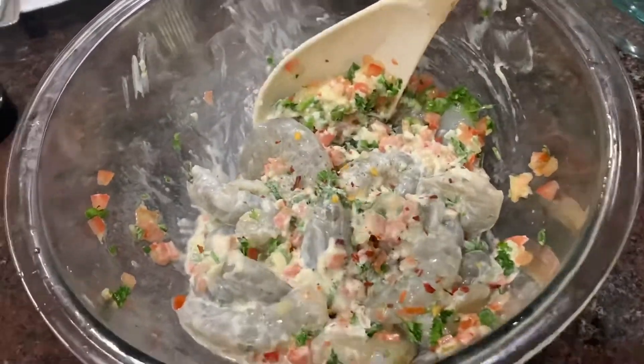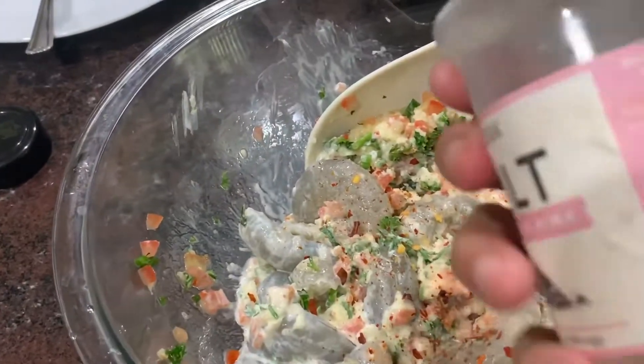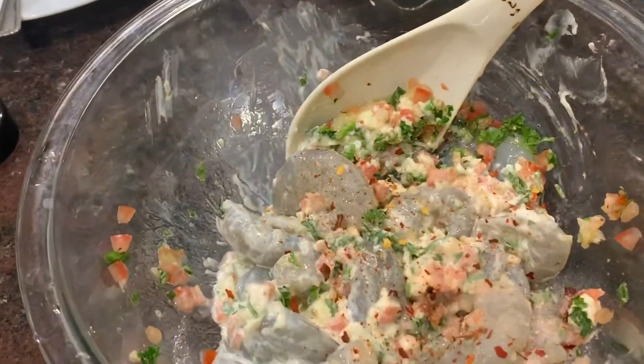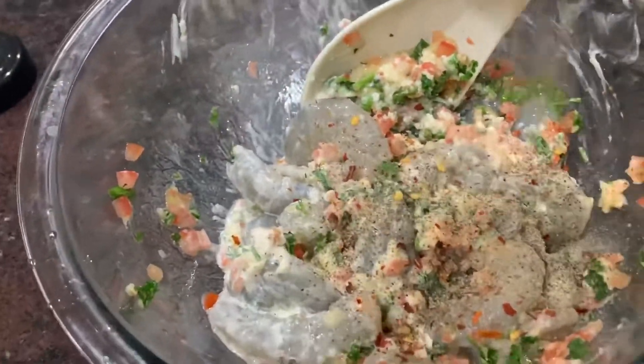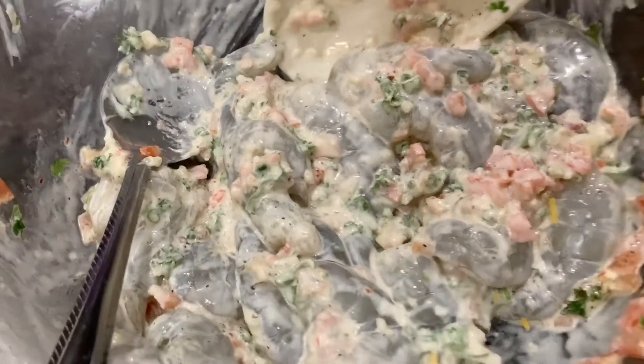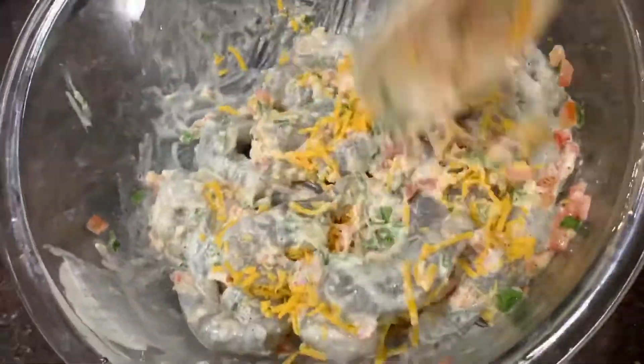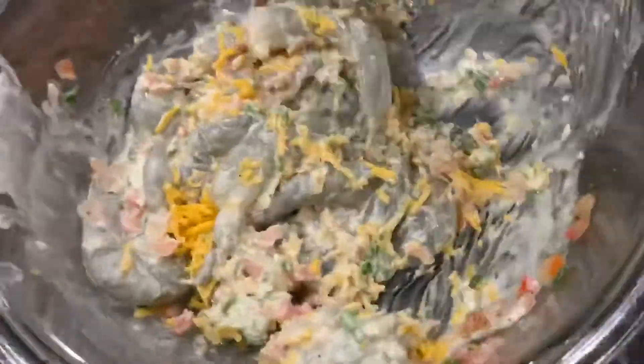Next, we're going to go ahead and add our red chili peppers. Next, we do have salt for our flavor, and then of course our black pepper. We mix it again and then we add our cheddar cheese, and then mix evenly.